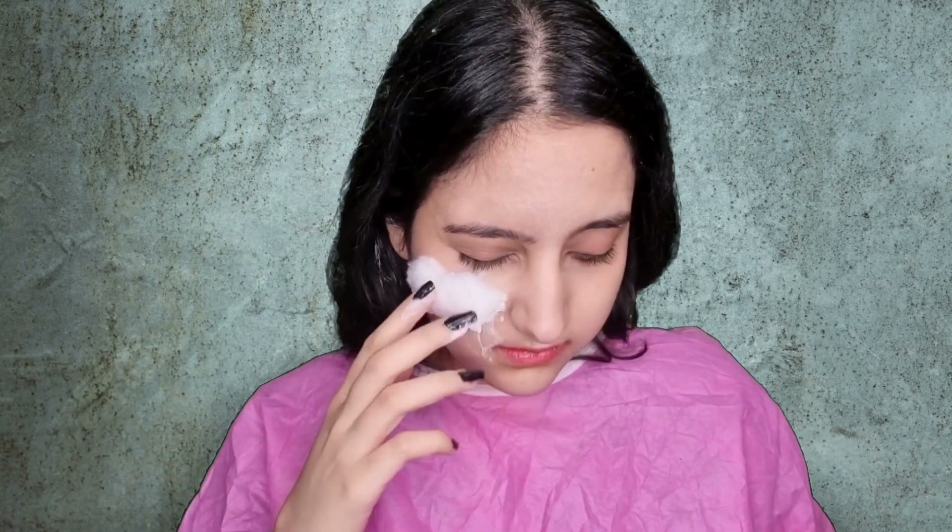No need to say how much I don't like latex. Here we go. First of all, we gotta use some latex because we want to stick the cotton on our face and we can shape it. You can use some water or you can just use latex like me and shape the cotton on your face.